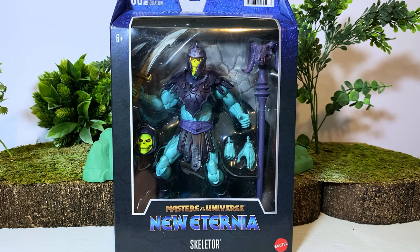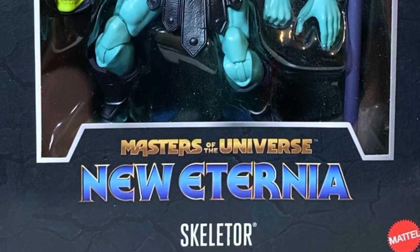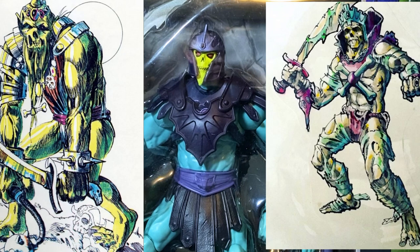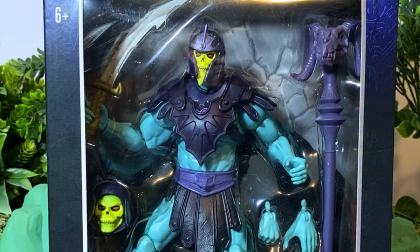Greetings fanboys and fangirls, Jared here with another video review from Fanboys Forever. Today we're going to be having a look at the brand new Masters of the Universe Masterverse New Eternia Skeletor. These figures are based much more on those original Mark Taylor drawings of the characters — specifically the He-Man and Skeletor drawings that Mark Taylor did all those years ago. The late great Mark Taylor was the illustrator who worked on Masters of the Universe for many years and helped design the original concepts for each of the main characters.